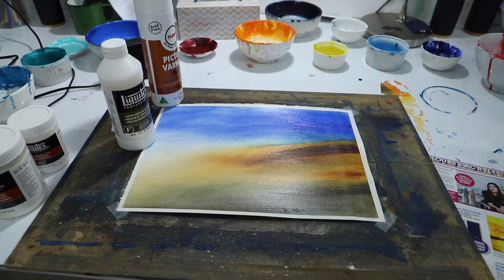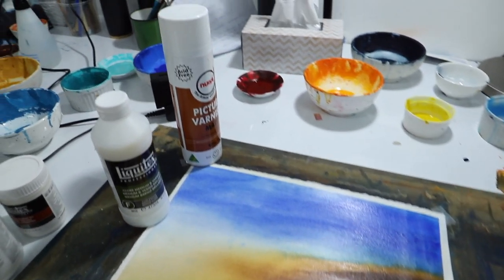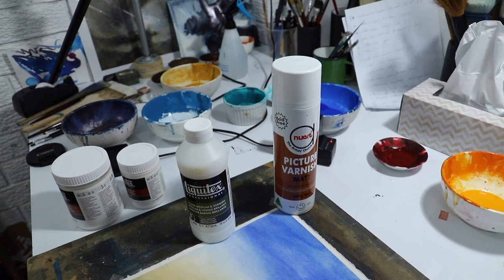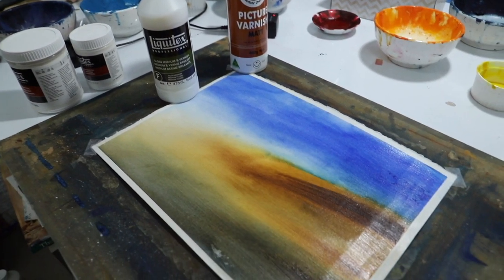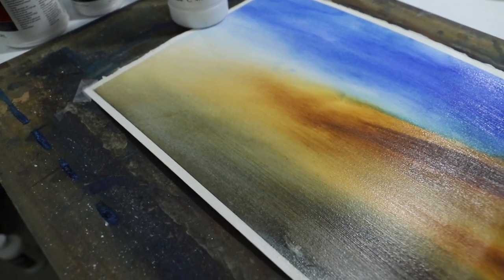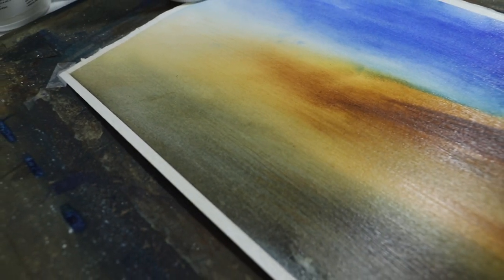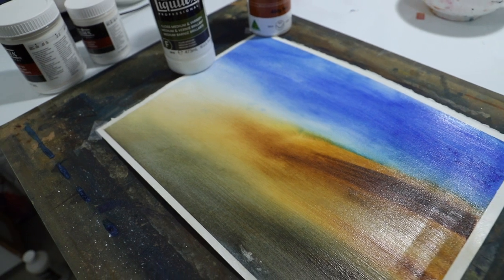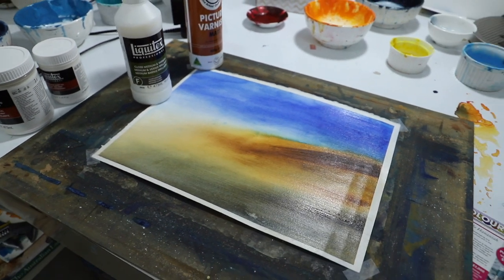My plan is to use the matte instead. This spray varnish here was a slightly cheaper version than the Liquitex spray, but I think I'll probably use Liquitex next time to see if there's less movement of the pigment — or maybe I just need to do more layers. You can see that some of the pigment got lifted when I did the brushing varnish. Maybe I just didn't do enough layers with the spray varnish first.